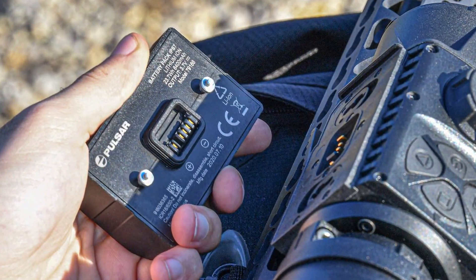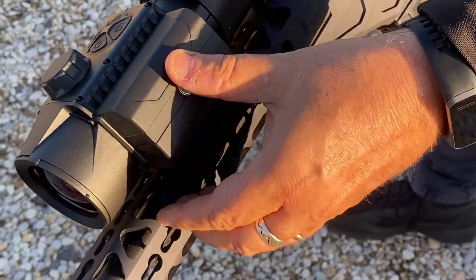Standard battery powers the Krypton for about eight hours, and the battery can be changed in seconds.